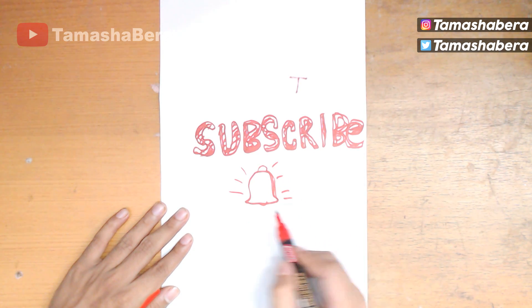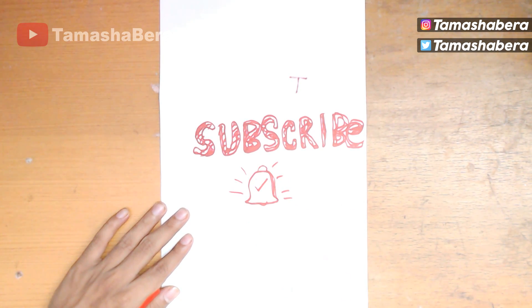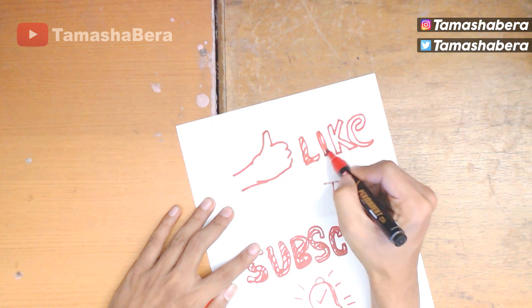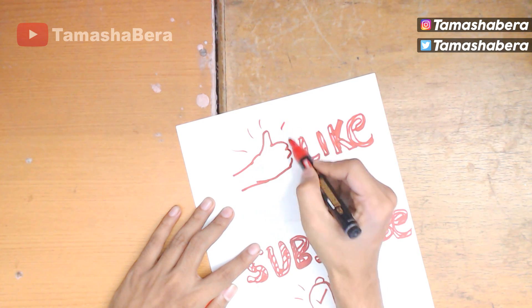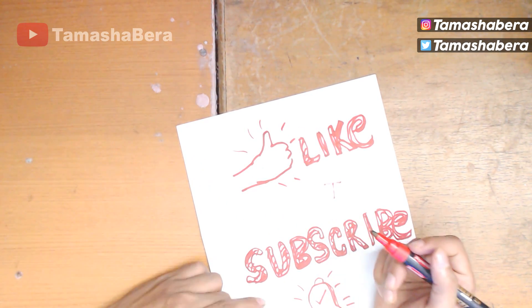Make sure you click on the small notification bell next to the subscribe button to be notified for all the videos on the channel whenever we upload. Also make sure you guys give this video a big like, because that would show your appreciation towards the hard work we put into these videos.